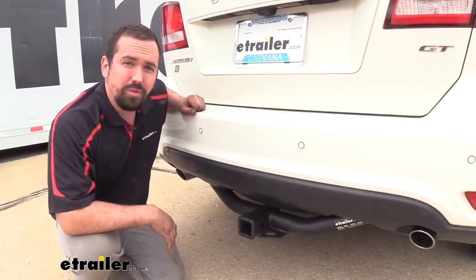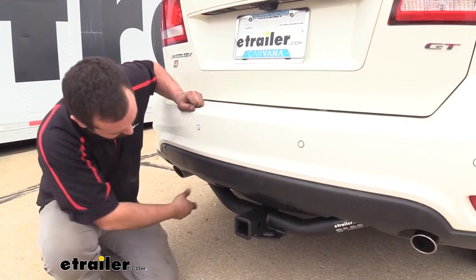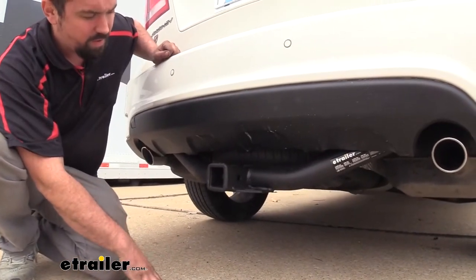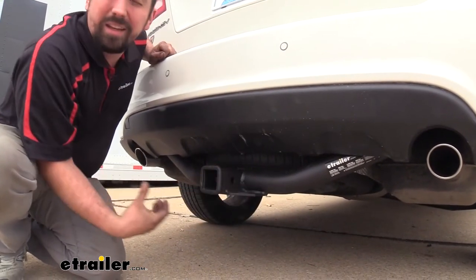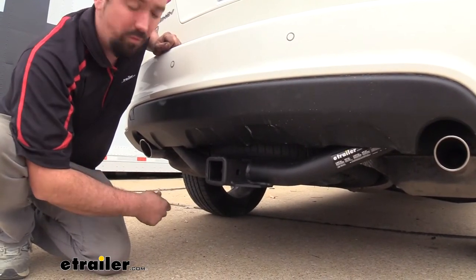One of the things you'll first notice while looking at the hitch installed is the fact that it is an exposed cross tube, which simply means that you can actually see the hitch portion hanging down below the fascia. Overall it does look pretty good with its nice black powder coat finish, and that's going to keep it nice and sturdy and robust and also hold up to the weather over time.